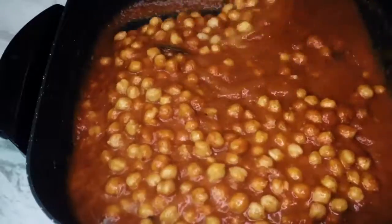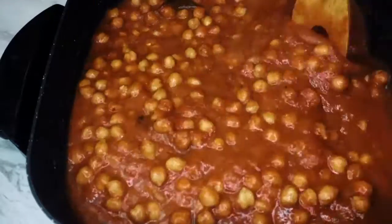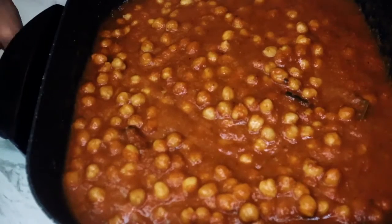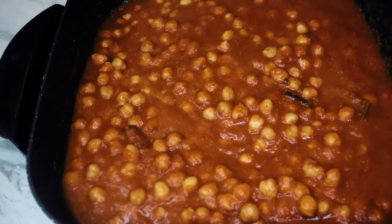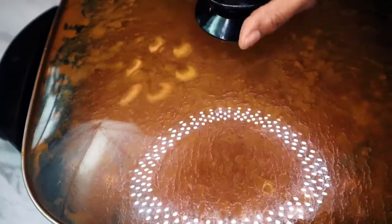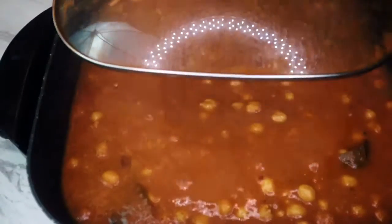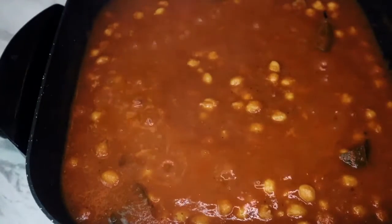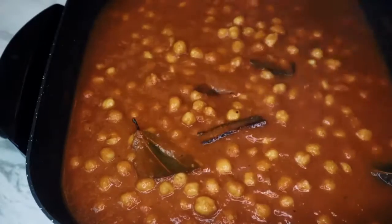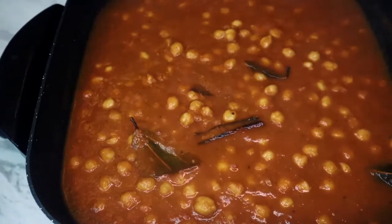The curry is almost ready. I'm going to garnish it with dried fenugreek leaves, but if you don't have them, you can definitely use cilantro. I made this in a big batch, so there's a lot of curry, a lot of tomatoes, and onions — but exact measurements for a small batch are in the description below for you to follow.